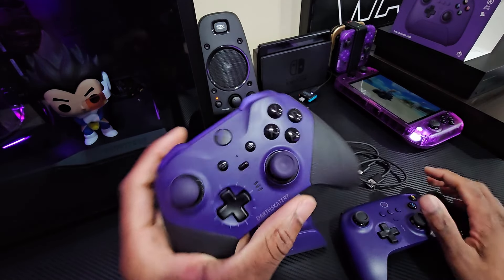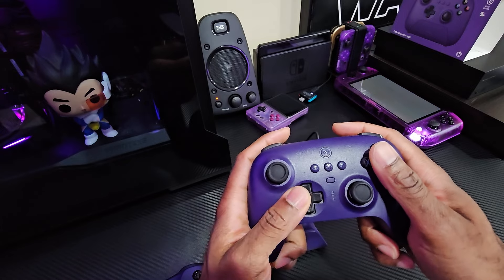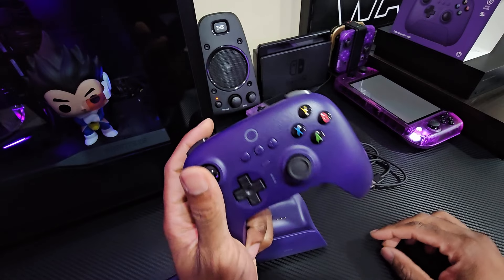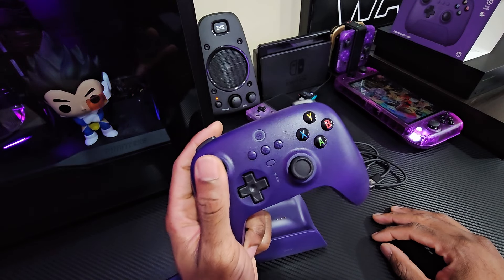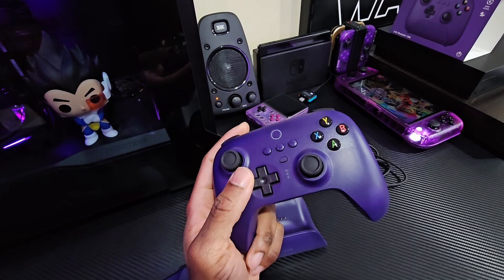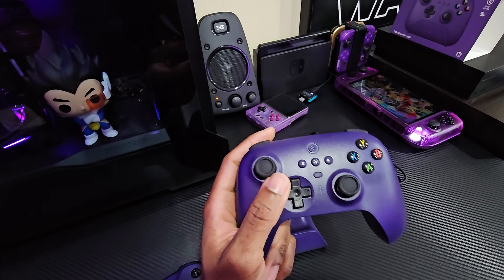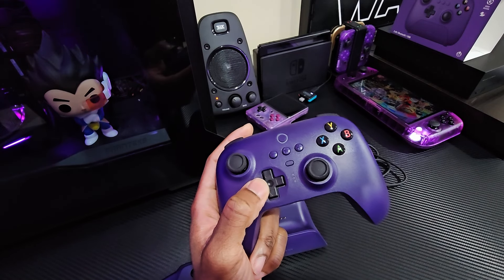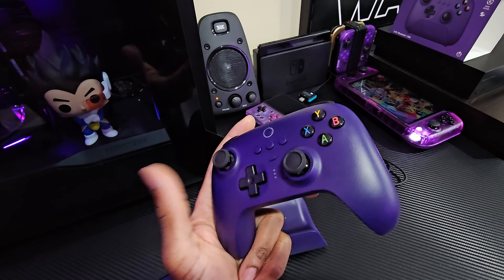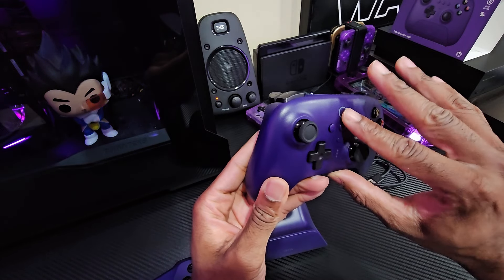The buttons feel kind of like the Xbox controller but a little softer. I really like how the d-pad is placed — it feels really, really good. I'm interested in how it performs with retro games because I plan to use this on my PC and also on my OLED TV for retro gaming on old systems. I want to make this my main Bluetooth controller for the TV and for cloud gaming.